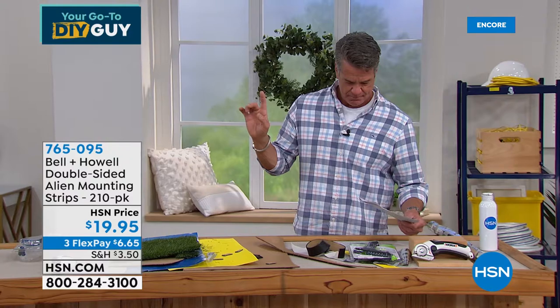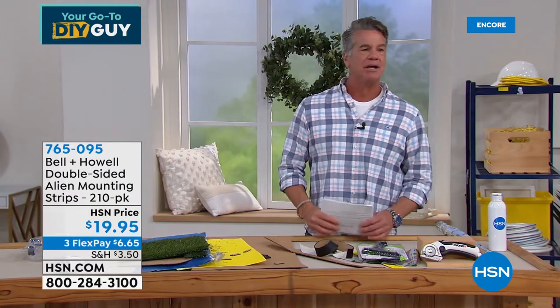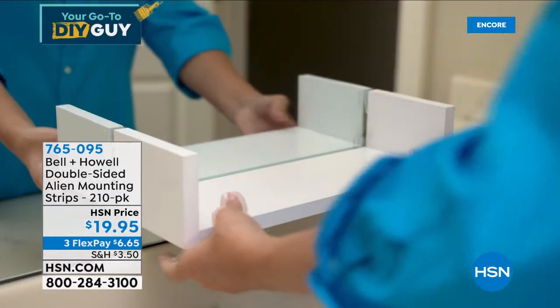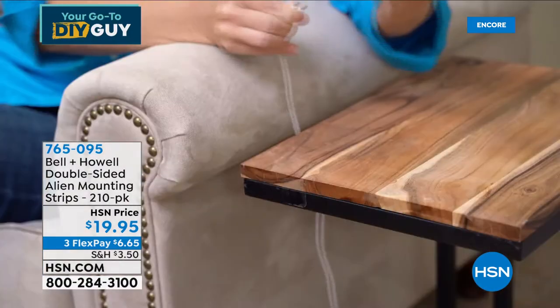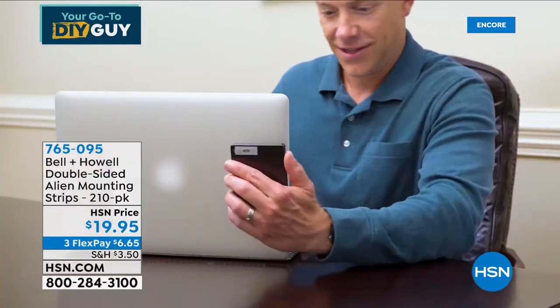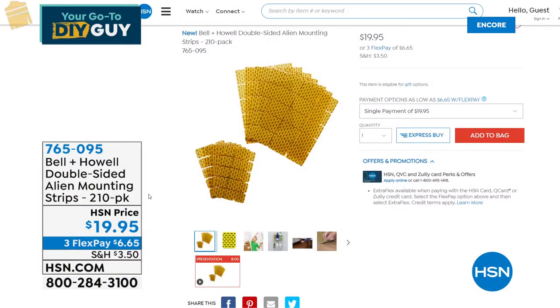Matt is staying for our next item. I want to talk about these double-sided alien mounting strips. They're perfect for any type of runner you may have. You can use them in your car to put your phone up there, or for anything you don't want to move around or slip. This guy's hanging a bird feeder on the window — and they are removable. Better than a nail, better than ordinary tape because it's double-sided. These are only $19.95 and you get a 210-pack of strips. You can use them to hang anything.